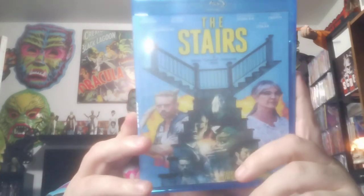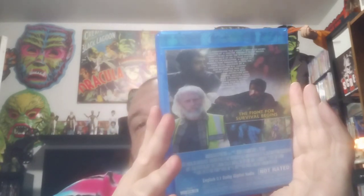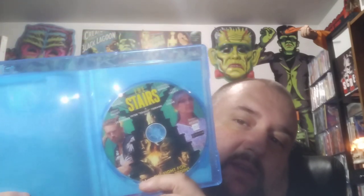Next we have The Stairs. This one I haven't heard of. There's the back. There's the disc. This one I'm not too sure on — I might check it out and see. Looks decent. It's a survival movie, it appears.